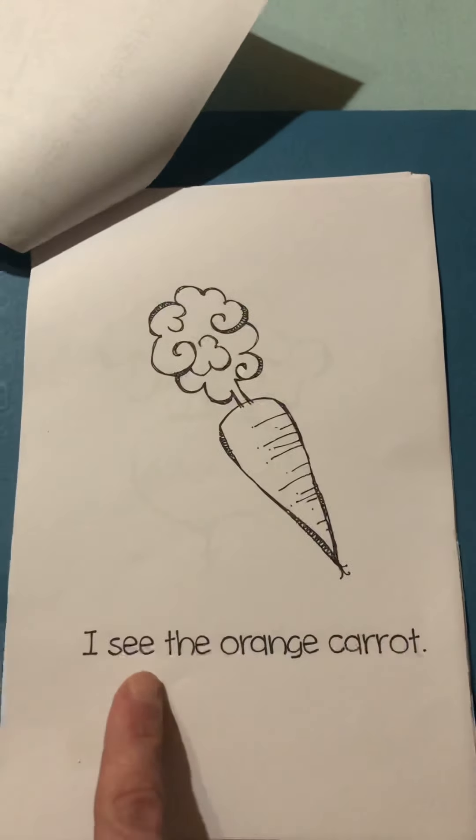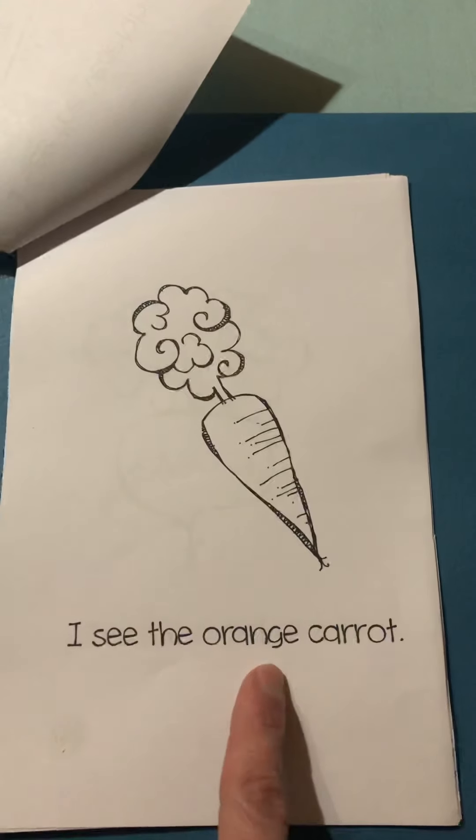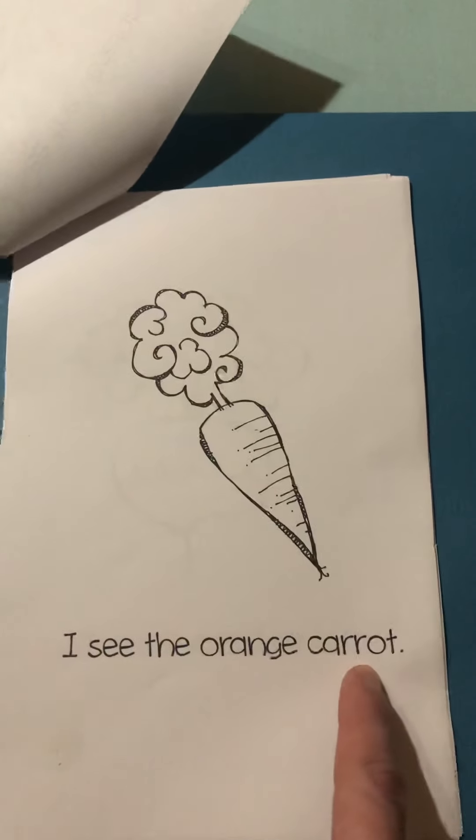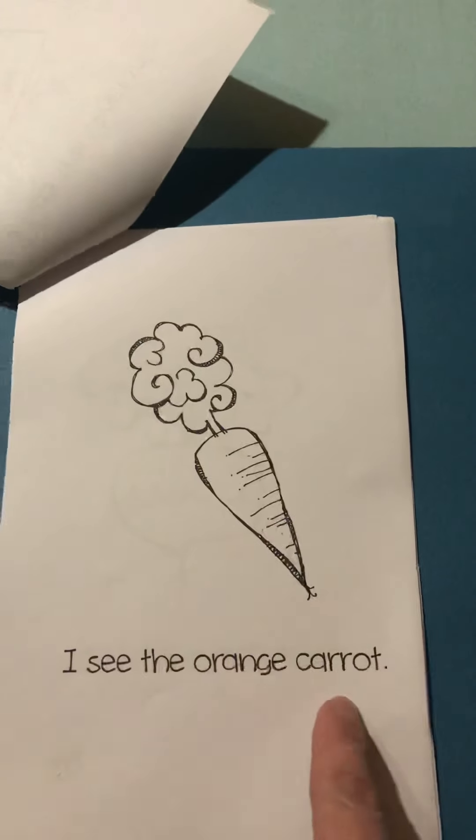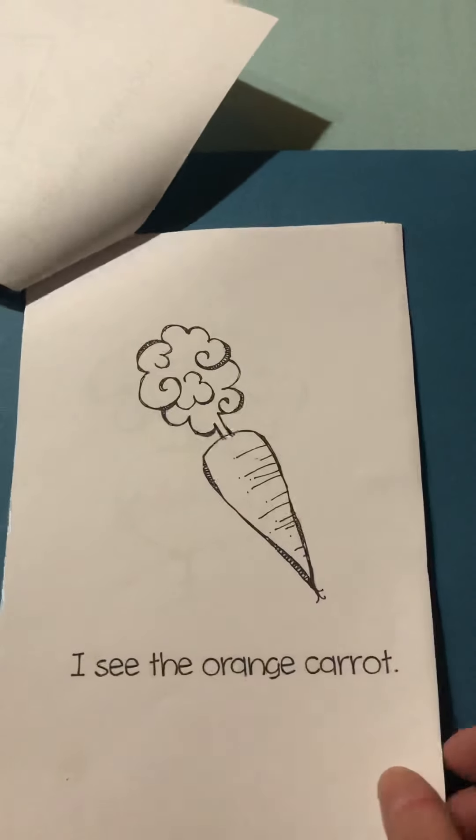I see the orange carrot. Color that orange. Carrots are very good for your eyes.